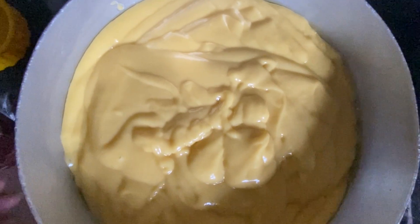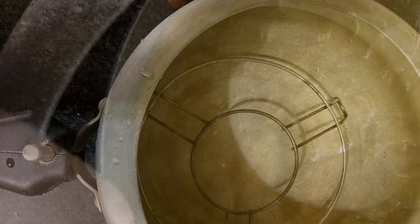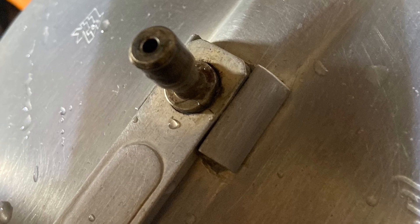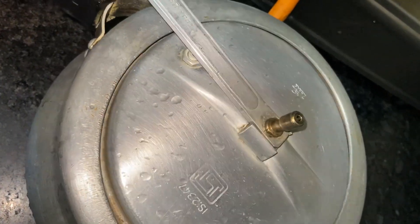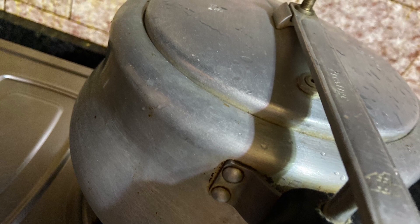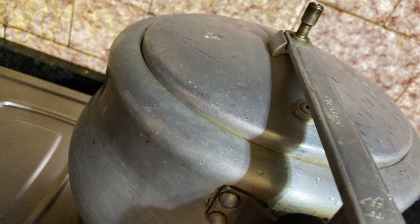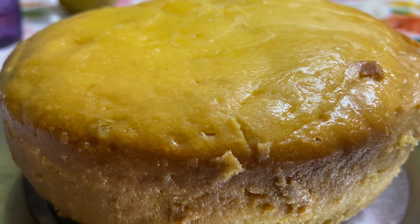Apply oil on the tray by hand and pour in the batter, then tap it two or three times. Place a stand inside the cooker and place the tray on the stand. Remove the cooker's whistle and rubber band, then close the lid and cook for 45 minutes on the gas stove on medium flame. After 45 minutes, the mango cake is ready.